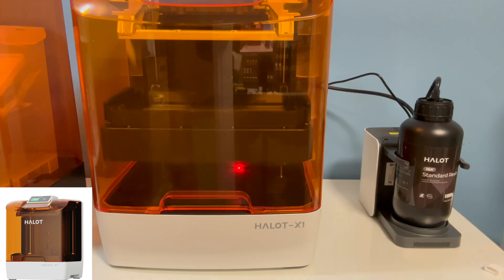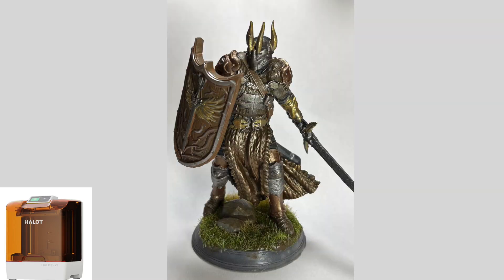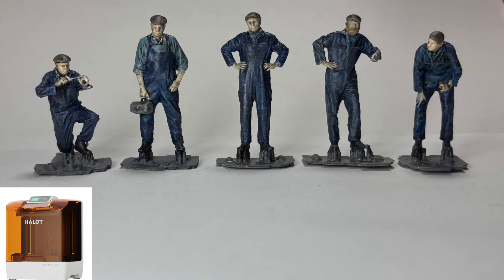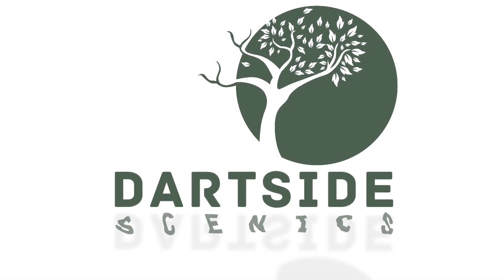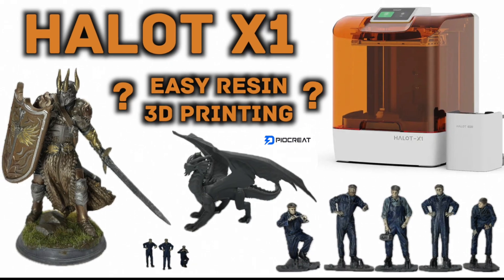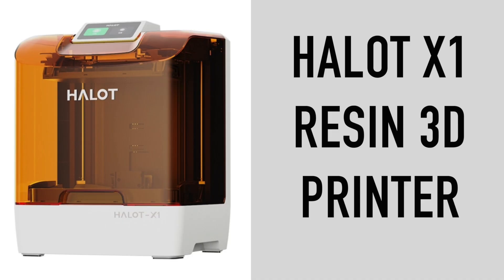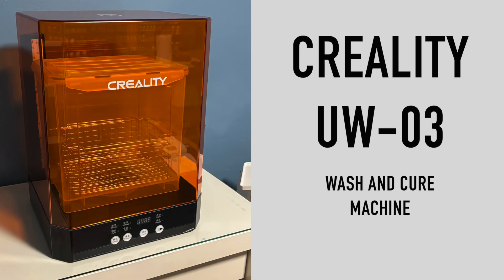Being a beginner to 3D printing, I was very excited to see what I could achieve out of the box with very limited experience. Welcome to Dartside Scenics and this review of the Pyrocreate Halote X1. Pyrocreate very kindly sent me the full bundle for review, but obviously all of the opinions are my own. Along with the 3D printer itself there was also an auto feed unit, a wash and cure machine, and also two bottles of UV curable resin.